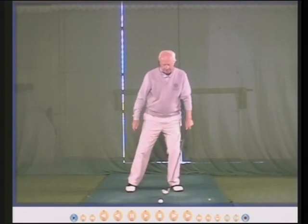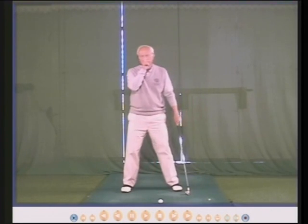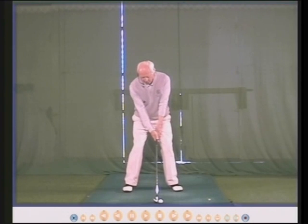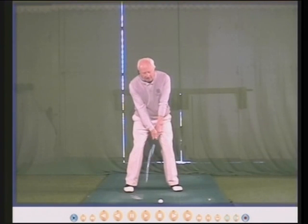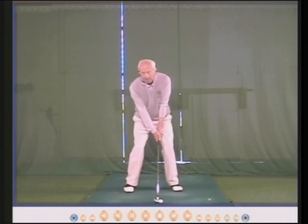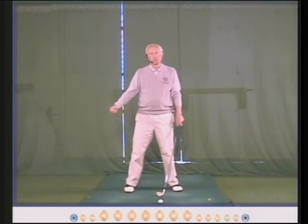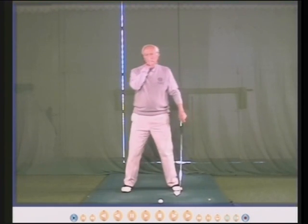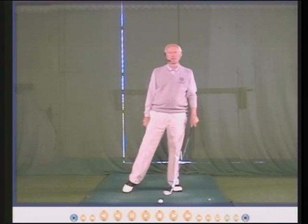So the top tip is: as your right foot goes out, your head goes with it. Right foot square, left foot turned out, ball just inside the heel, and weight nicely centered — ready to move your weight into the right places. Move your head and right foot to the right together.